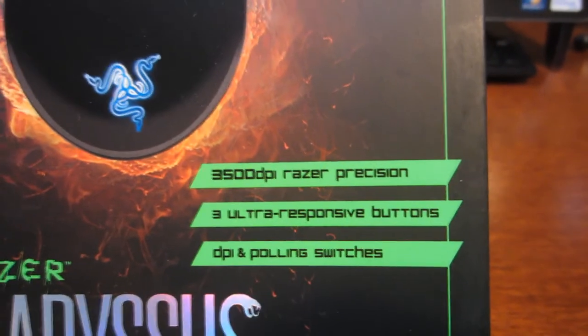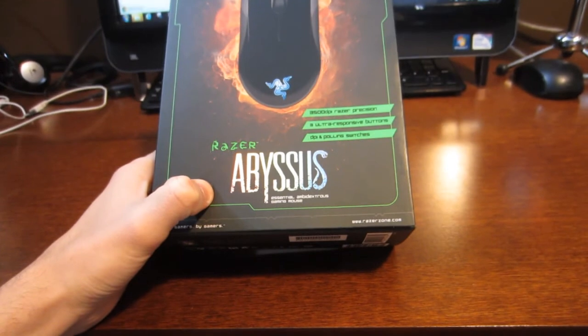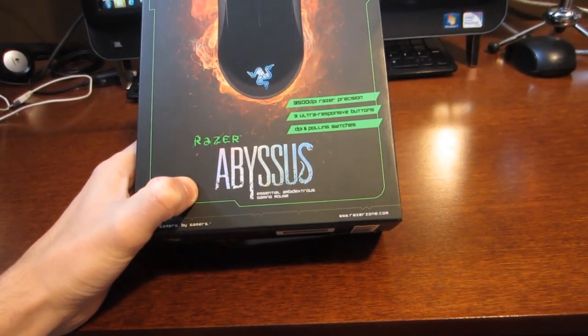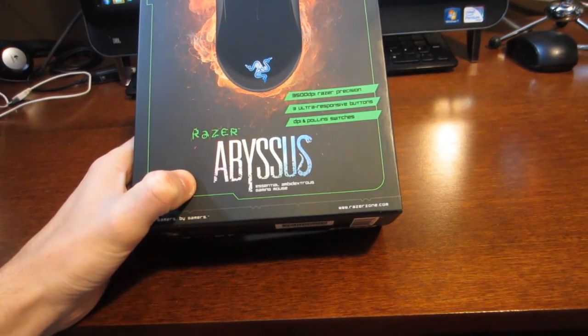There's all the awesome extras. It has 3,500 DPI Razer Precision, 3 Ultra Responsive Buttons, and DPI and Polling Switches.